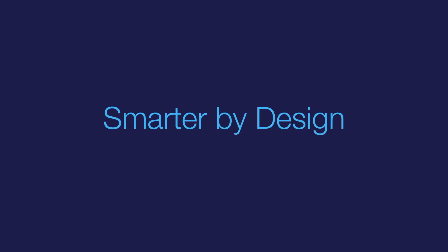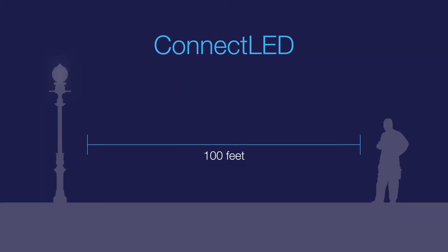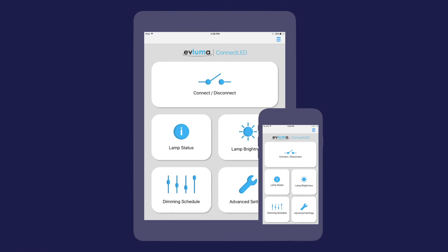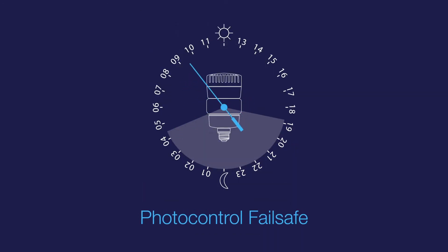OmniMax also comes with the latest in smart light technology onboard. With Kinect LED, technicians get walk-by programming and monitoring from a phone, laptop, or tablet. And with Avluma's PhotoControl Failsafe built-in, you can say goodnight to dayburners and expensive service trips.